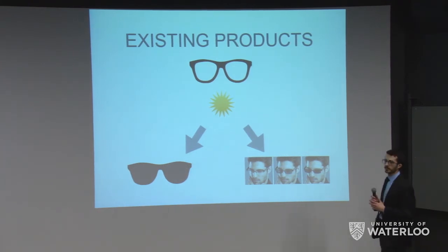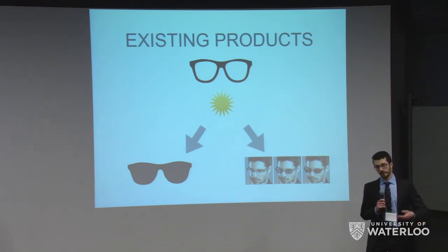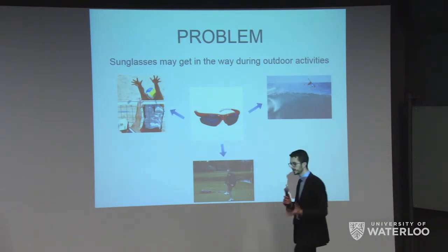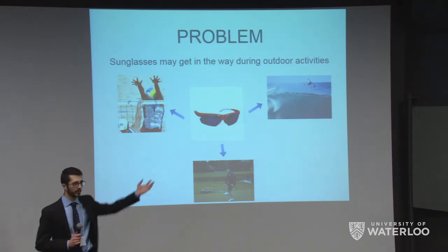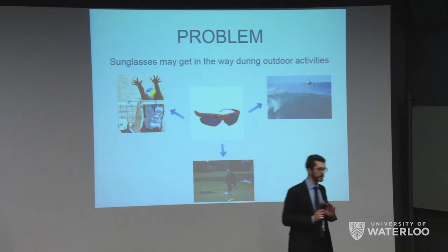An alternative solution has been transition lenses — normal eyewear that transitions to a darkened state upon exposure to UV, such as walking outside. The problem is they take minutes to transition, so by the time you're outside and they finally get dark, you're probably going to be coming back in. In addition, they're large, bulky glasses that have to go on your face. Often when we need sunglasses the most is when we're outside having fun — playing volleyball, surfing, or golfing, where sunglasses can fall off when you're swinging.